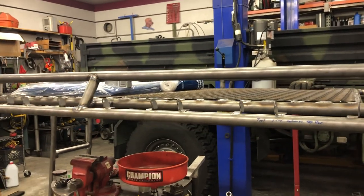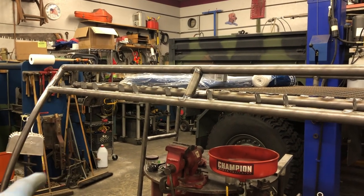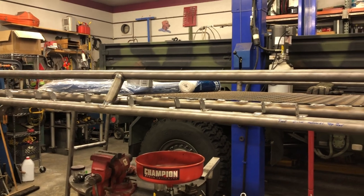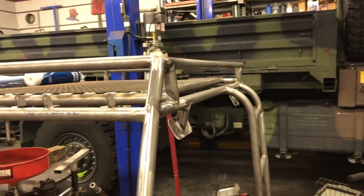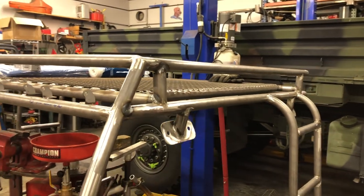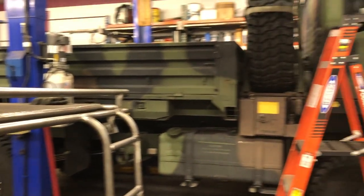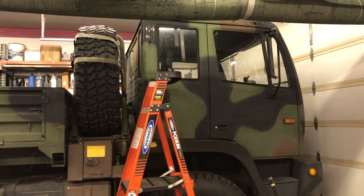The next step is to get the hole drilled on that side for the electrical to go through, and then we're going to sandblast this whole thing, paint it, and touch up any spots we missed — clean up some of those booger welds. Then we'll paint the truck after we do some body work and get it all put back on.